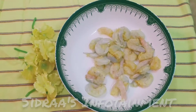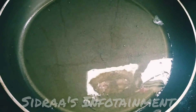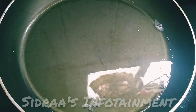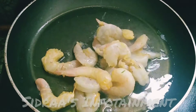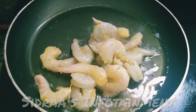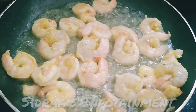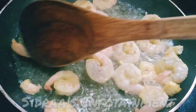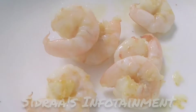I have 250 grams of prawns. I have washed and cleaned them well using turmeric powder. In a frying pan with the required amount of oil, let me add the prawns. Let the prawns cook well for 3 to 4 minutes. Don't overcook them. After cooking for 3 to 4 minutes, let's transfer them to a bowl.